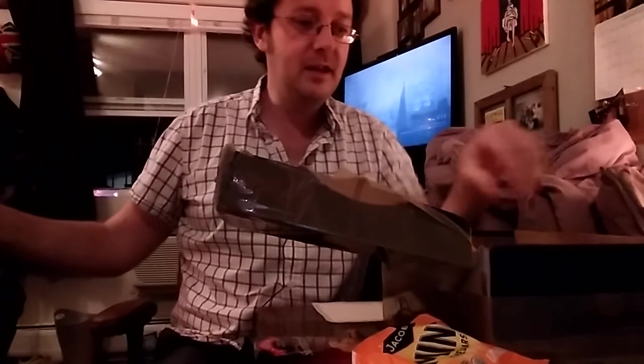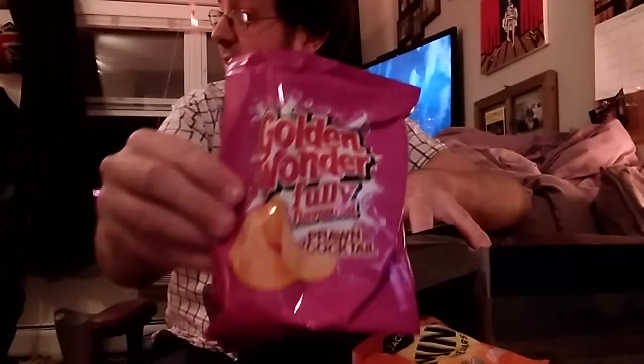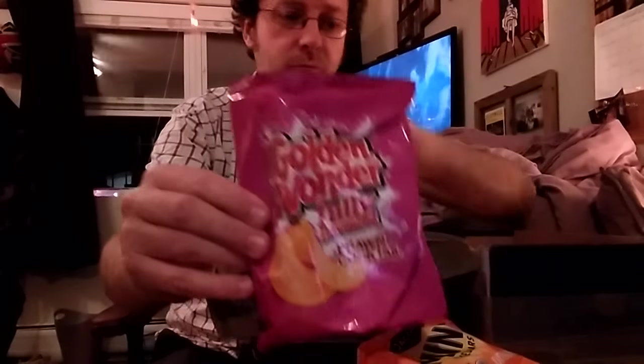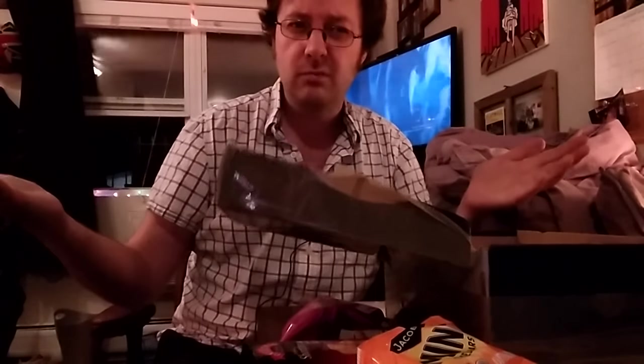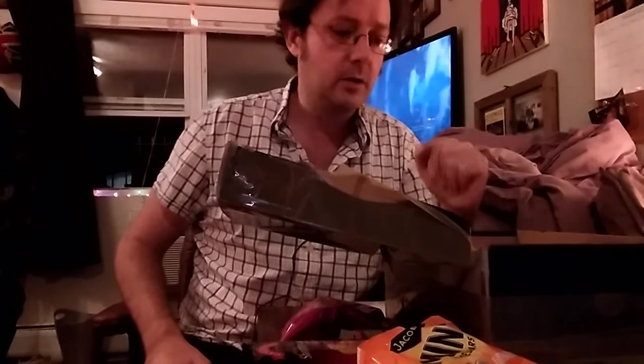Golden Wonder prawn cocktail crisps! Say thanks to Tom. Thanks, Tom. That's my favourite — she loves prawn cocktail crisps. They always come in a pink bag and I don't know why that is, but they're amazing. I really miss this. You can't get them in America because in America they call prawns shrimp, so it wouldn't really translate — although you could still make that flavoured crisps and just call it shrimp cocktail. Why don't they do that? Nobody knows.